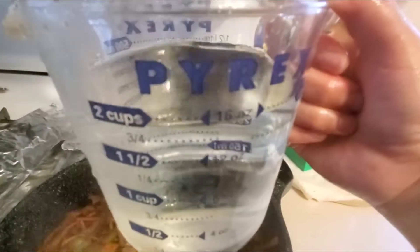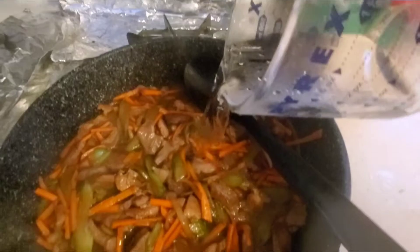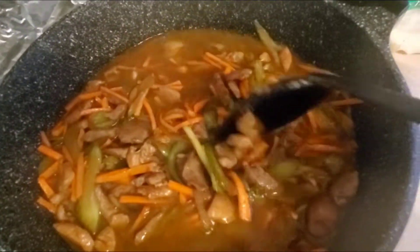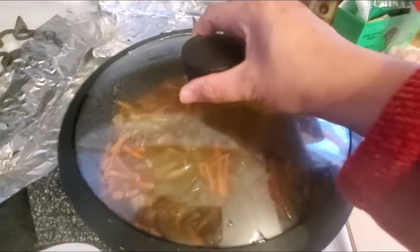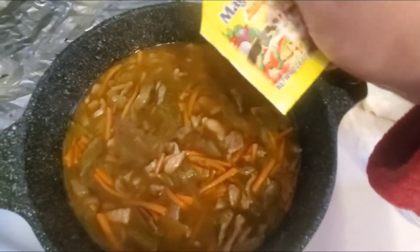I'm going to put it in a cup of water. Covering oil. Put some magic that up.